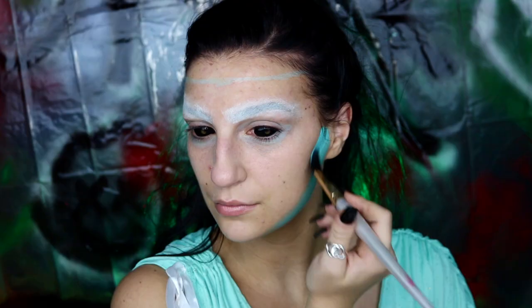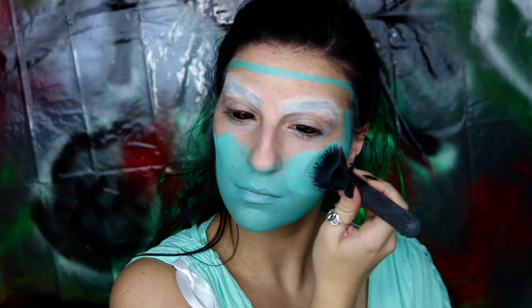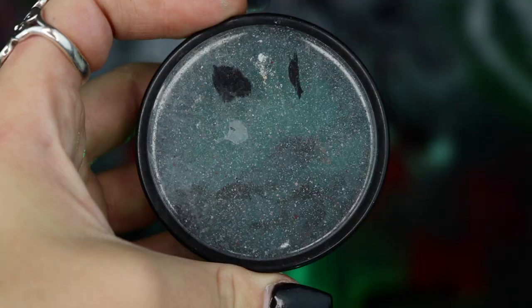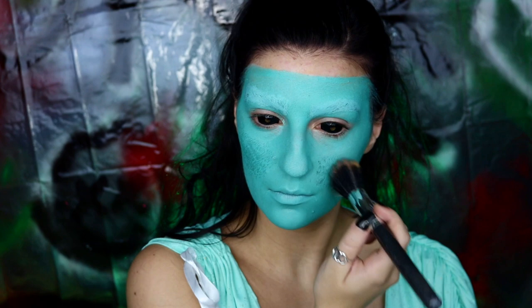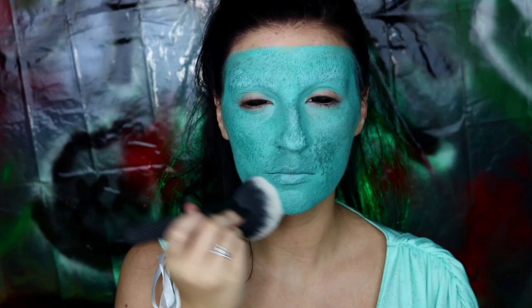Next, I'm going to be taking my Mehron Paradise Paint in Teal and using this I'm going to be filling in all of that open space that we just outlined with our body paint crayon. A tip I always recommend: I personally love to use a fluffy foundation brush to apply body paint — I just feel like it makes it way less streaky and it's definitely a lot easier to blend. I'm then going to be going into my Mehron Paradise Paint in Deep Sea and applying it with a stipple brush all over the mask to help create some texture, before going back into baby powder and lightly setting that body paint.